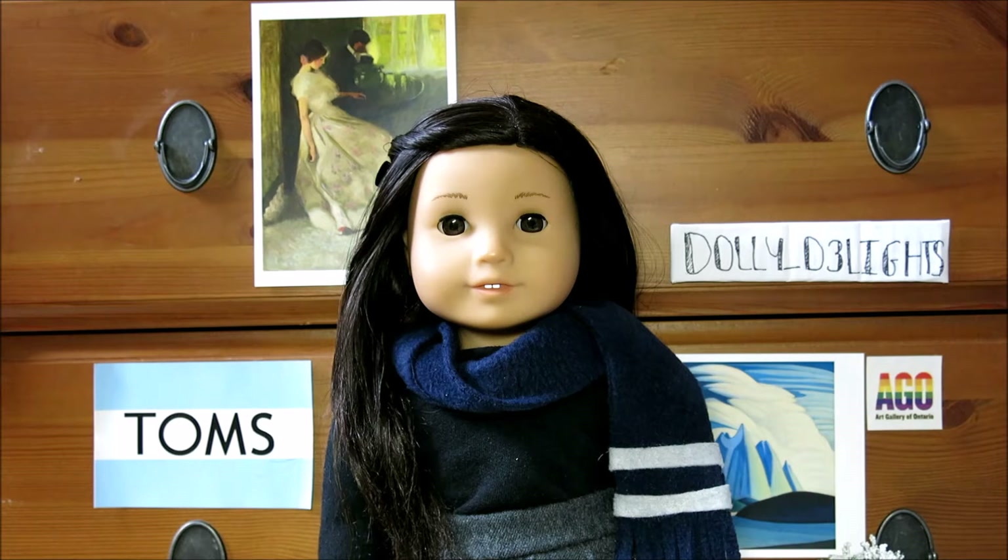And if you live in Canada like we do, it should be around Thanksgiving, so happy Canadian Thanksgiving to my fellow Canadians out there. And if you don't celebrate Thanksgiving around this time of the year, happy Sunday!